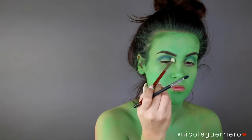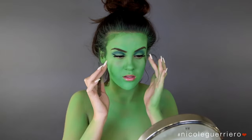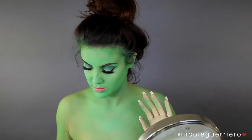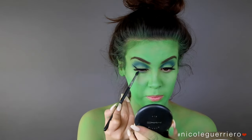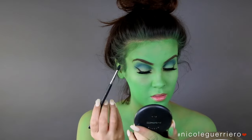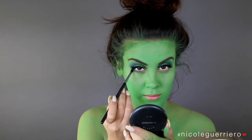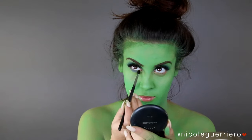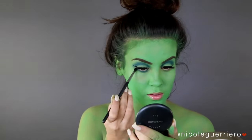After we get all of our top shadow on, I went ahead and threw on a little bit of winged liner and lashes — you can use whatever lash you want for this. Then I just did the same thing to the lower lash line, adding some blue and packing on more to build the intensity, and then I'm going to drag it down kind of like where your natural dark circles would be.